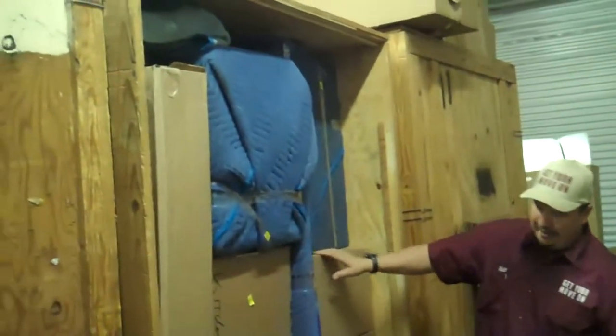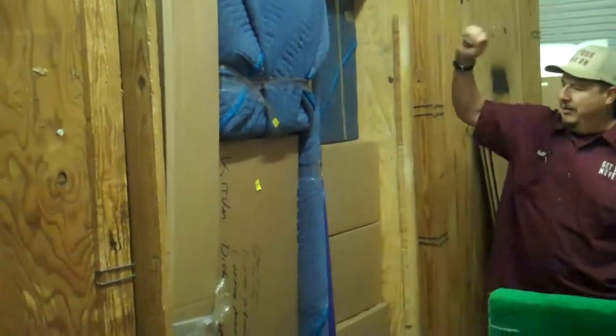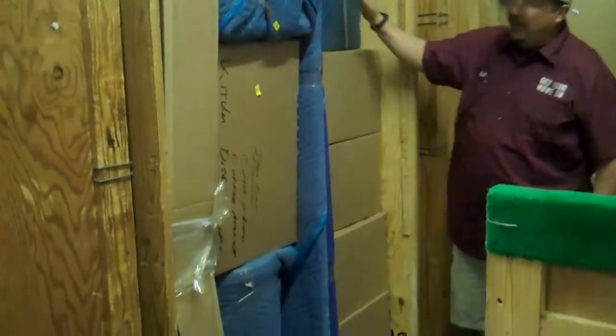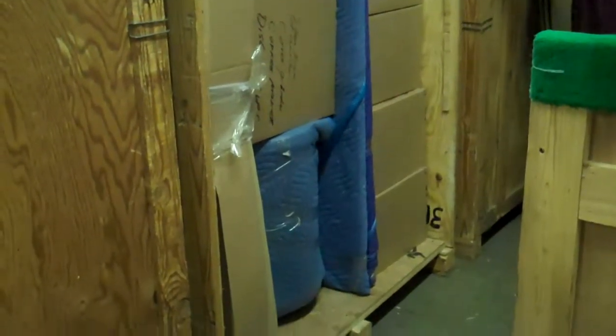First thing we do is we try to get all the boxes in and try to keep everything padded perfect so nothing gets damaged. These vaults are available for our customers for their needs.